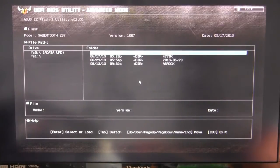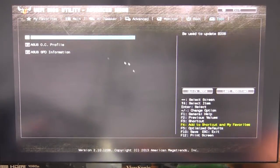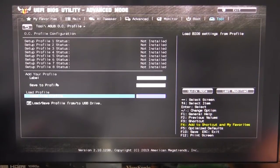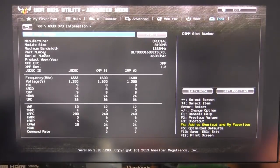Under Tools we have Easy Flash, which easily allows you to flash your BIOS. Going into that, it shows the flash drive I have connected to the motherboard — if I had a BIOS file on it, it would show up and I could easily update my BIOS. We also have the OC Profile, where you can save up to eight profiles. Whether it's an overclocking profile or a power saving profile, you can save and load profiles from a USB drive.